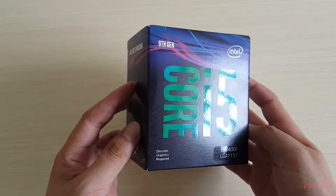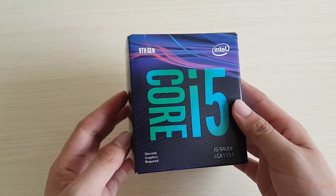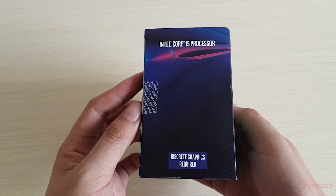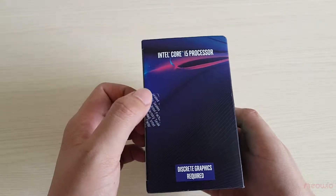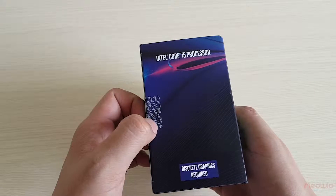The CPU Intel Core i5-9400F is compatible with the LGA-1151 socket. Turning to the left side, this is the position where we have to cut the seal. You can see that it is sealed by the Intel factory right here.